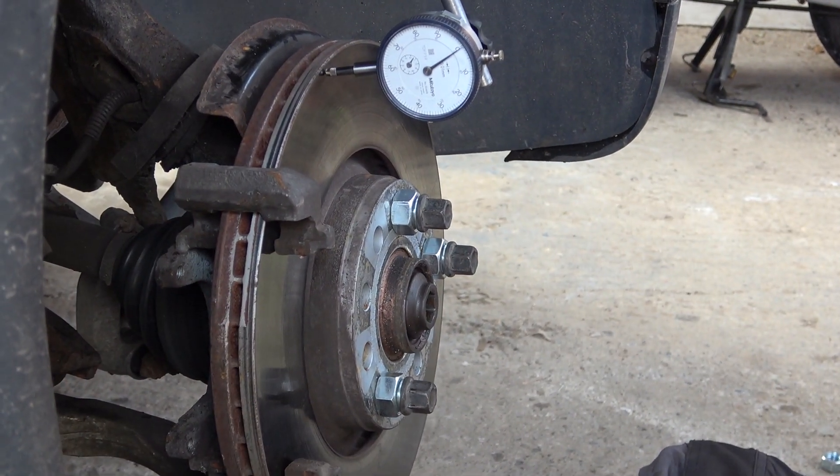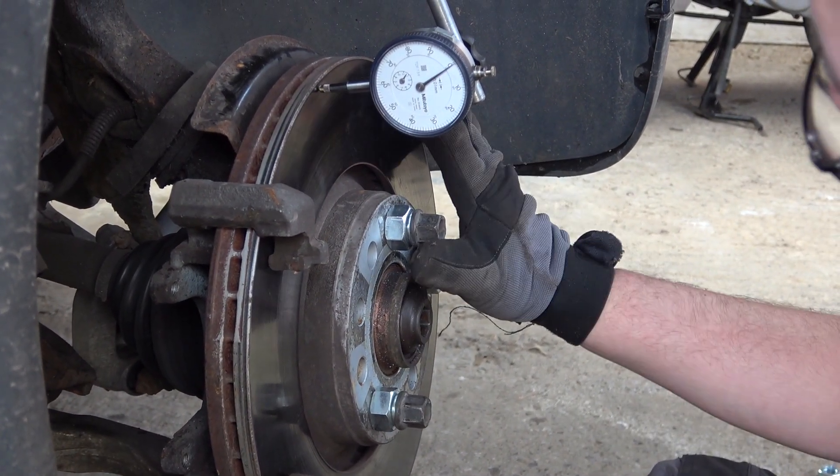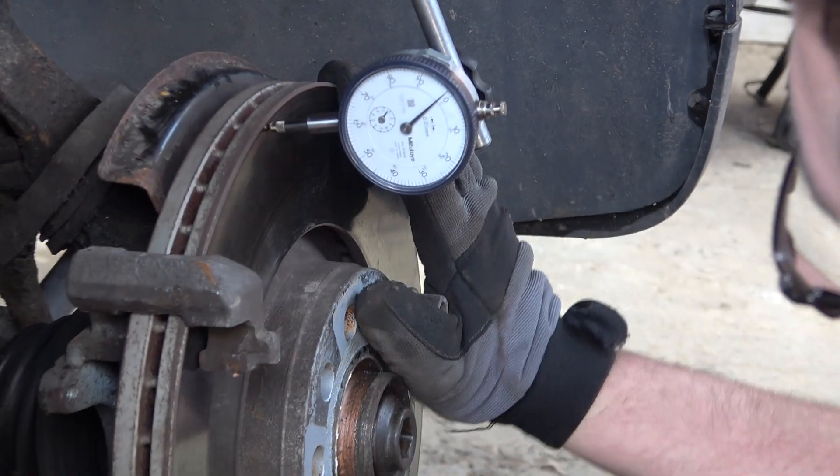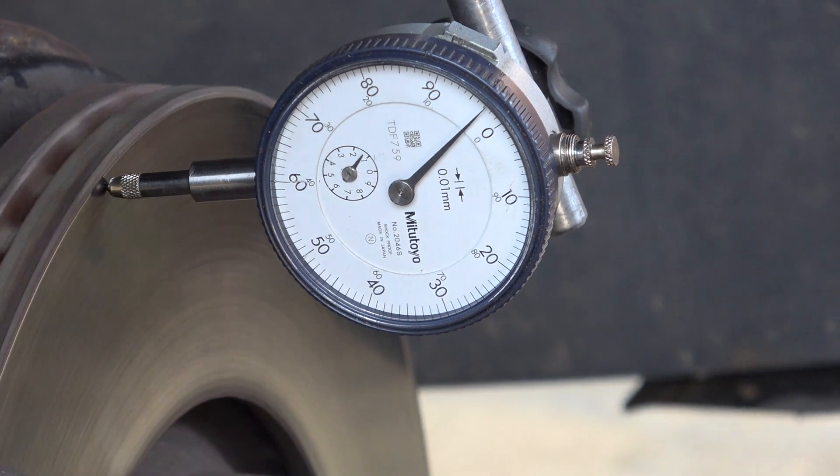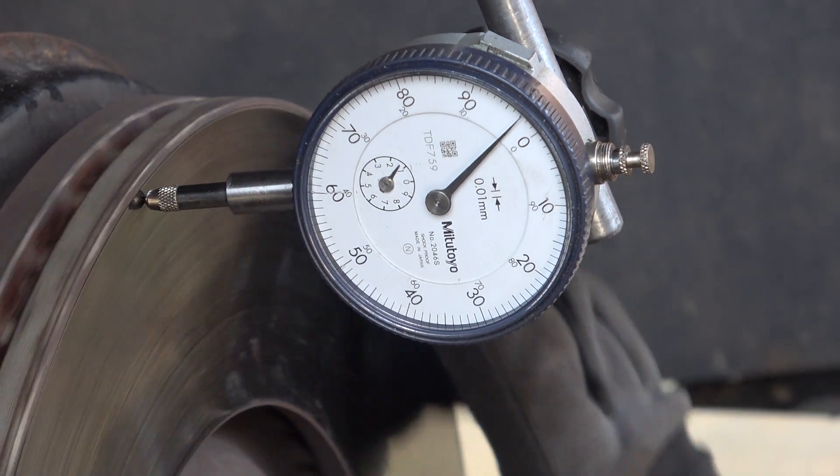We're all set up and ready to clock, so just getting my son to turn it now. That's not out enough to worry about — that's fine.